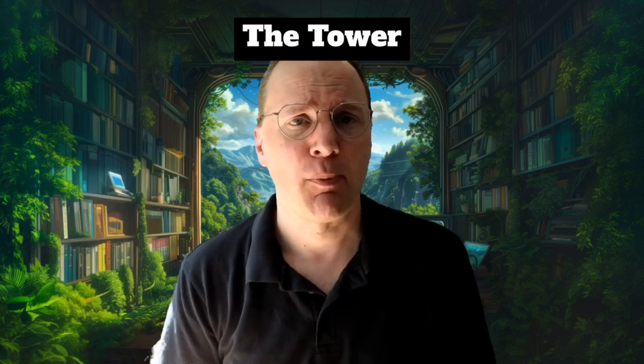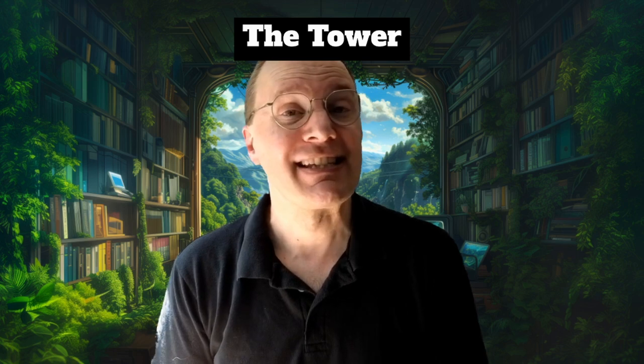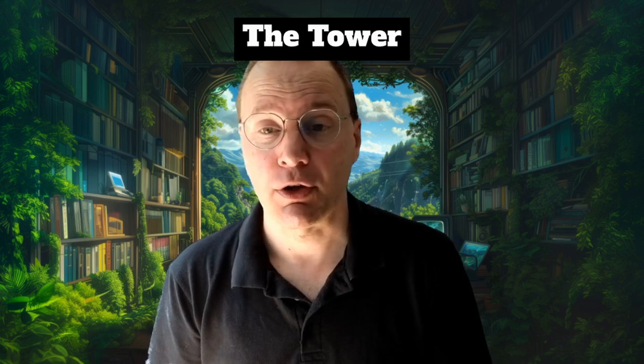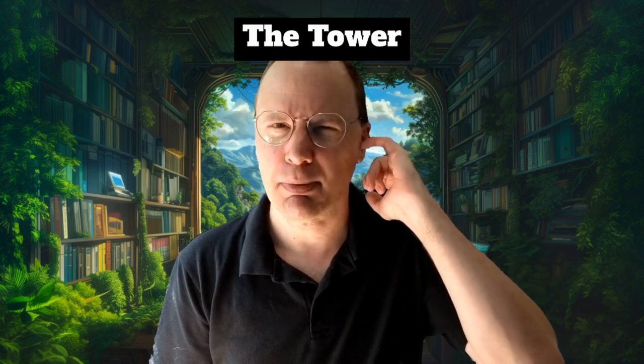Welcome to the broadcast. I hope you're having a good day wherever you happen to be right now. This is Otaku Station, where today we'll be talking about episode three of Revolutionary Girl Utena. You may remember from last time the garden I planted.